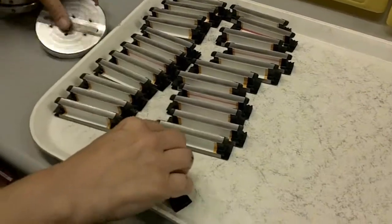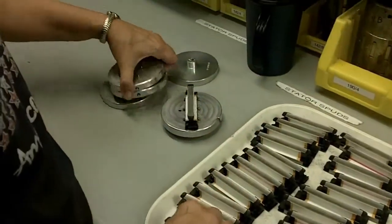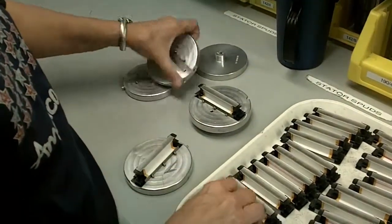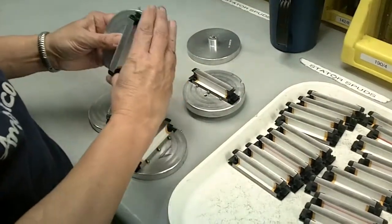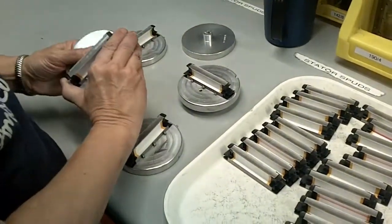Here is an example of what a segmented lamination is. The individual laminations can be seen here on a tray ready for assembly. The technician loads each one onto an assembly fixture.